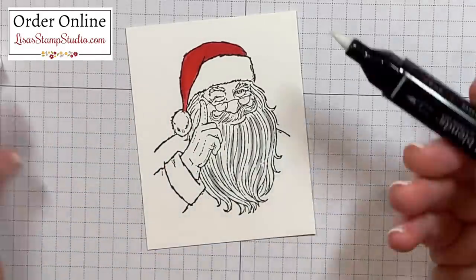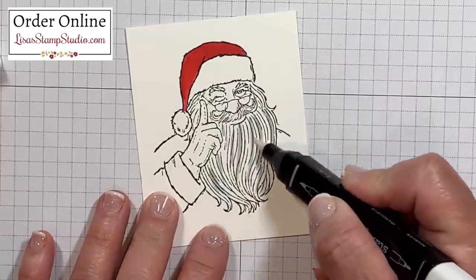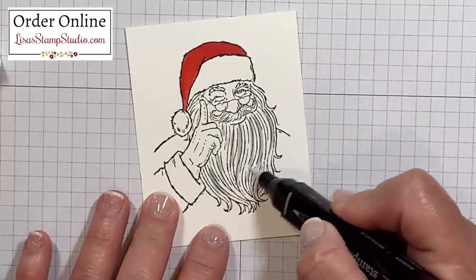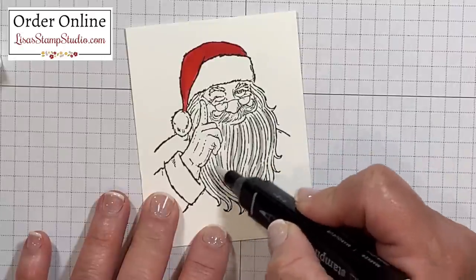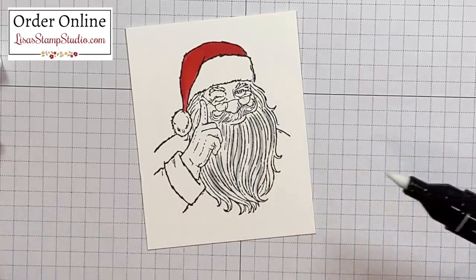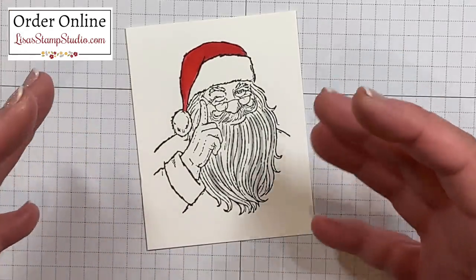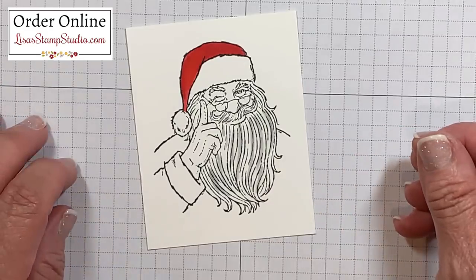I'm going to use the thicker end since I have a broad area here. You can stroke over them, or if this is a large area you can run in small circles. Just like before, you're going to need to be patient and allow that alcohol base to evaporate. And as it does, those harsher lines are going to start to look a little bit more muted, a little bit more shaded.